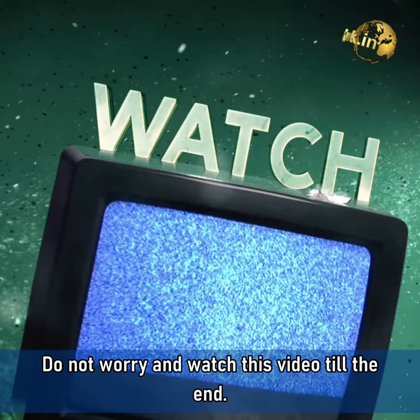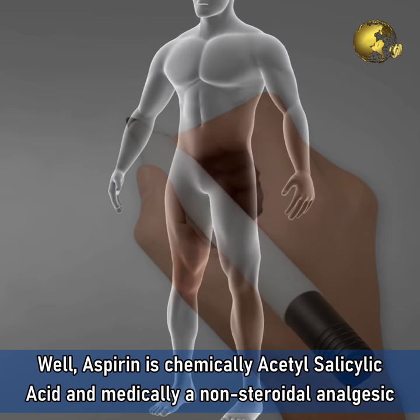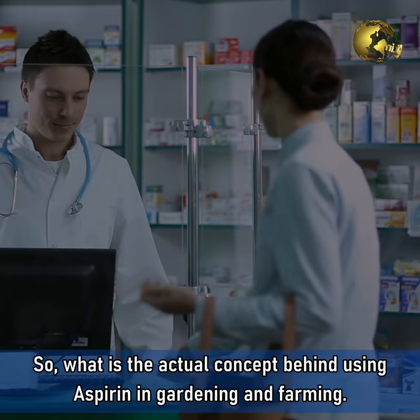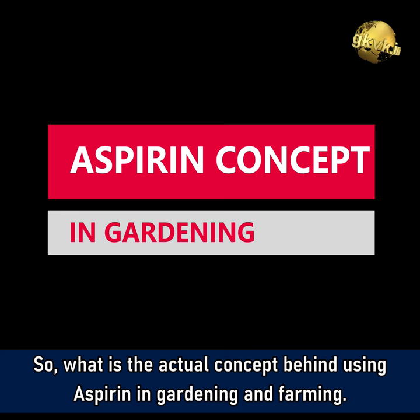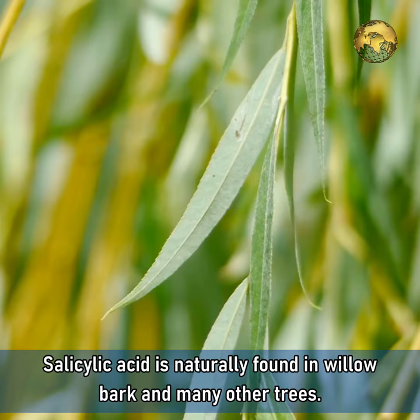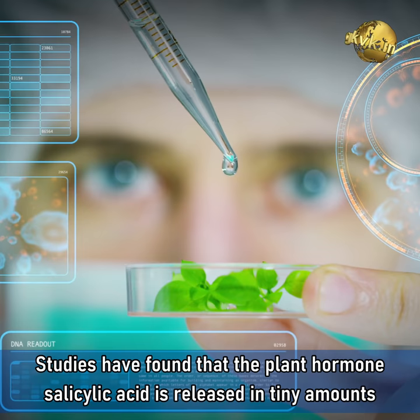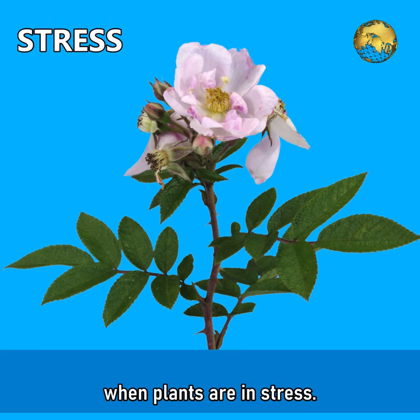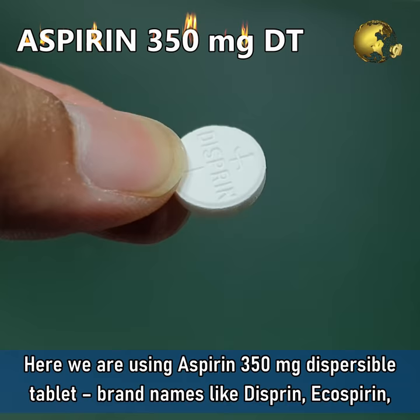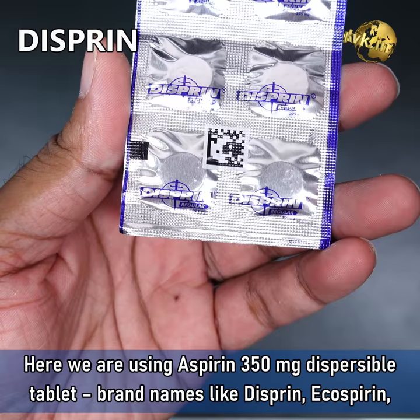Aspirin is chemically acetyl salicylic acid and medically a non-steroidal analgesic and anti-inflammatory medicine. It is inexpensive and easily available in almost all medical stores. Salicylic acid is naturally found in willow bark and many other trees. Studies have found that the plant hormone salicylic acid is released in tiny amounts when the plants are in stress. This concept has been utilized and many benefits of aspirin have already been proven. Here, we are using Aspirin 350mg Dispersible Tablet with brand names like Dispirin, Ecospirin, Bayer and so on.